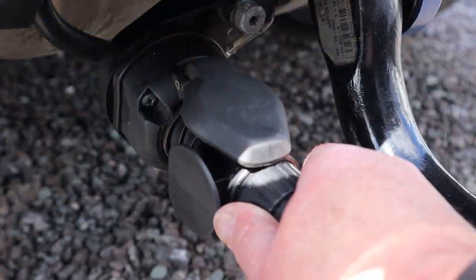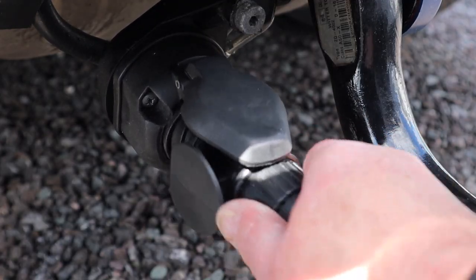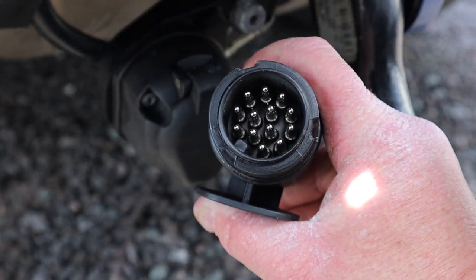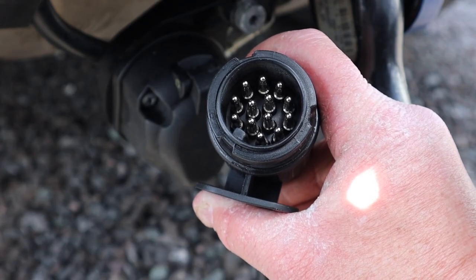Hi everybody, hope you're well. Welcome back to another video. How many times have you gone to your caravan and tried to plug in your electrics, only to find that the thing won't fit — it doesn't feel like it wants to go? Well, the chances are, if you've got a 13-pin plug like this one, it's become misaligned. It's usually because you've pulled it out a bit too aggressively or haven't rotated it a full turn when you pulled it out last time. It's really common — happens to the best of us.